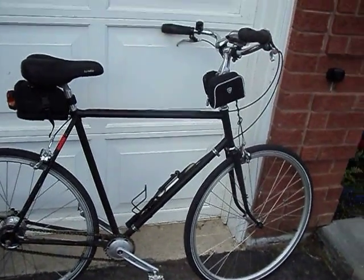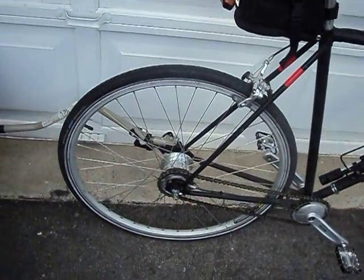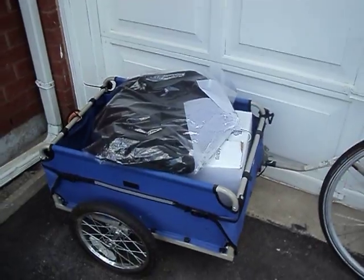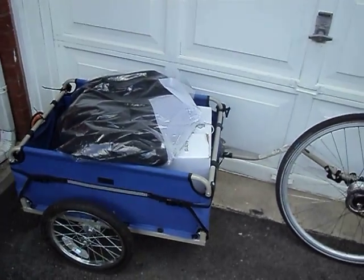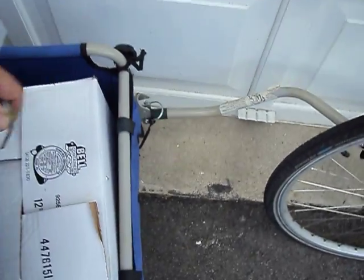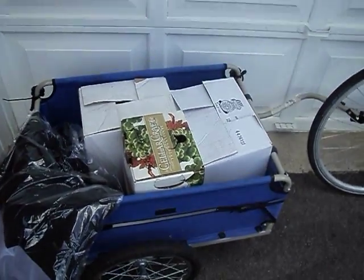I've just done another cargo run with my Sturmey Archer wide range 8 speed hub. Fully loaded trailer — got the call that my wine was ready to bottle, so we've got 30 bottles of wine there, so that's a fair bit of weight.